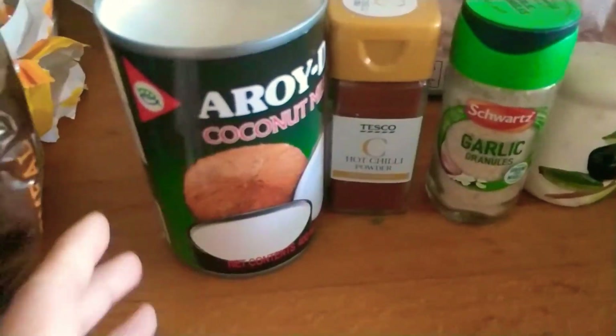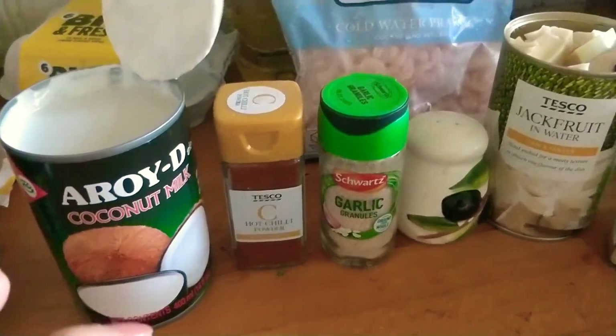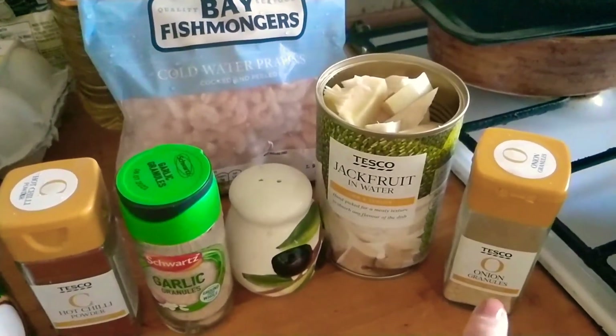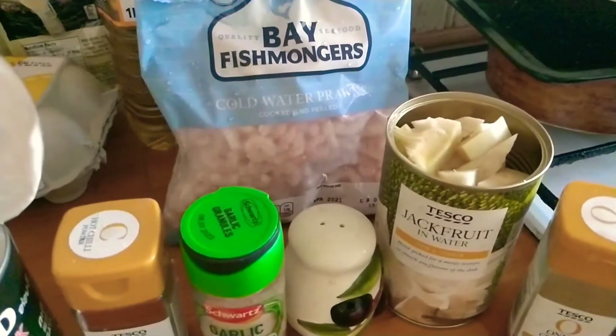This video is about cooking. I'm going to cook jackfruit with coconut milk and cold water prawns. Here are the ingredients: coconut milk, hot chili powder just to give some spice, a little bit of garlic salt, jackfruit — I already drained the water — onions, and cold water prawns. I'm not going to use all of the prawns because it's too much, so maybe half of it.